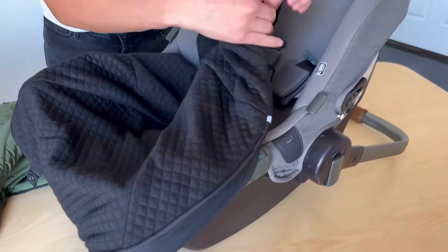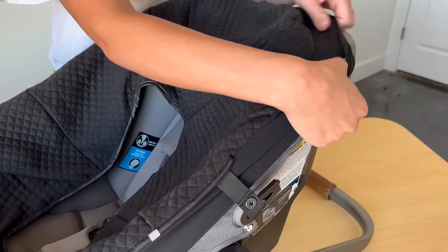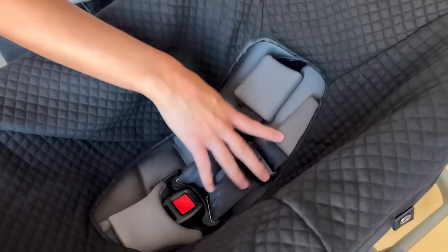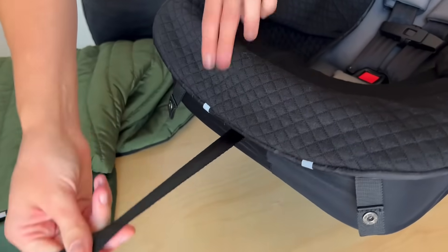The base piece features an elastic to allow it to fit snugly on your car seat, and it will fit most infant car seats. The open back design allows you to easily access the harness. With this opening here, you want to make sure to thread the tightening harness.